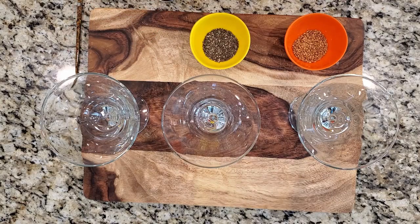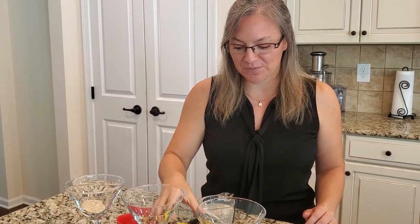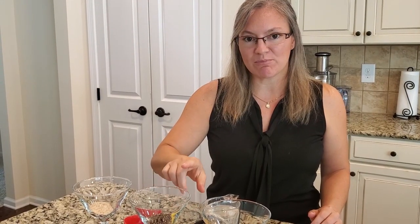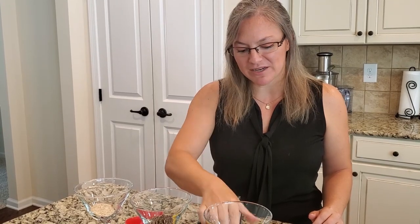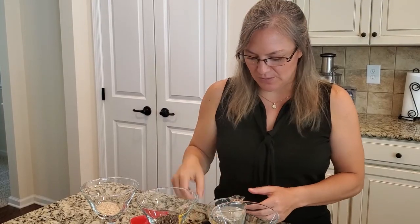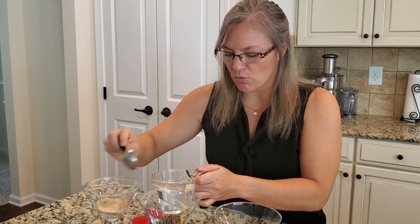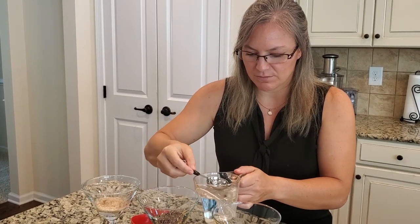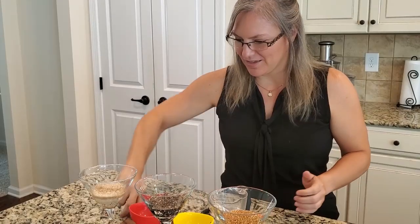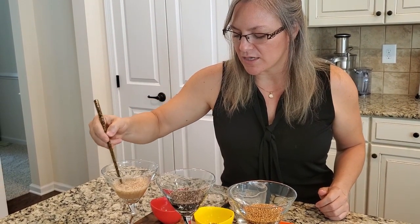We have a tablespoon of psyllium husk fiber — this will be soluble fiber. We've got a tablespoon of chia seeds, which is going to demonstrate both soluble and insoluble properties, and then we have a tablespoon of flax seeds. I'm going to add two or three tablespoons of water to each of these, and now we're going to stir it, because this is us chewing our food and taking our time.